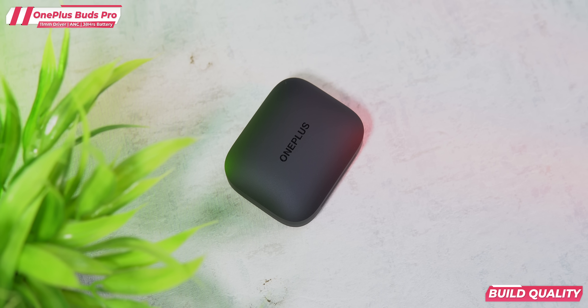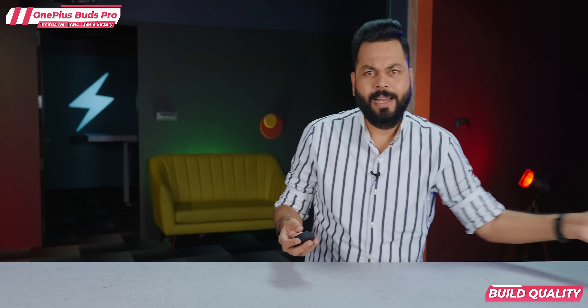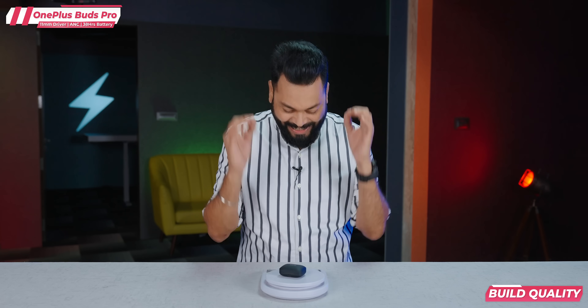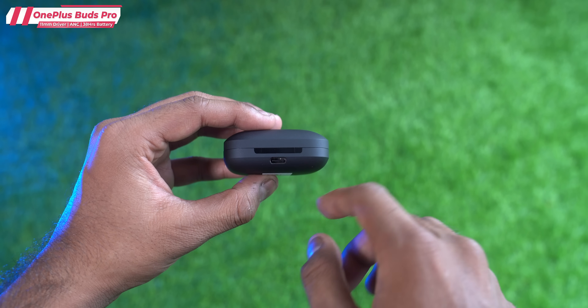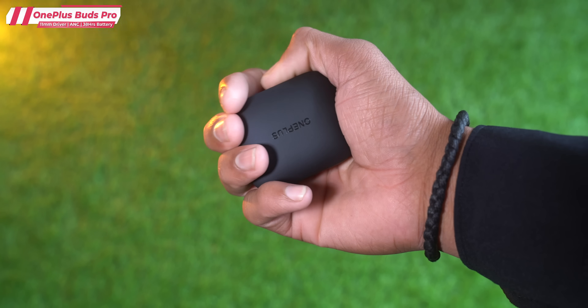Let's check the weight of the case with the buds inside. It comes to 59 grams — right around what I guessed. OnePlus branding is on the front. On the back there's a USB Type-C port for charging and a sticker down below. It looks good, looks premium. This is in black; if you like white, a glossy white color is also available.